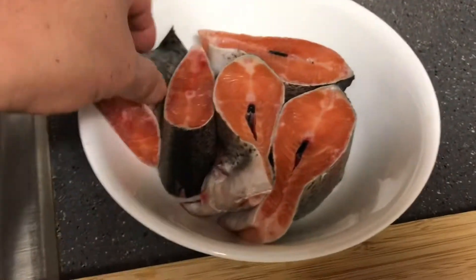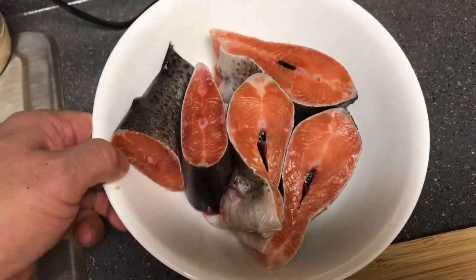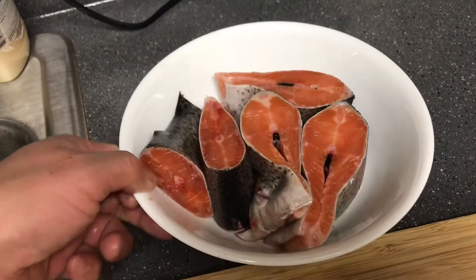Since I brined the fish the day before, I don't need to put any seasoning — it's gonna turn out perfect. Here I'm using avocado oil.